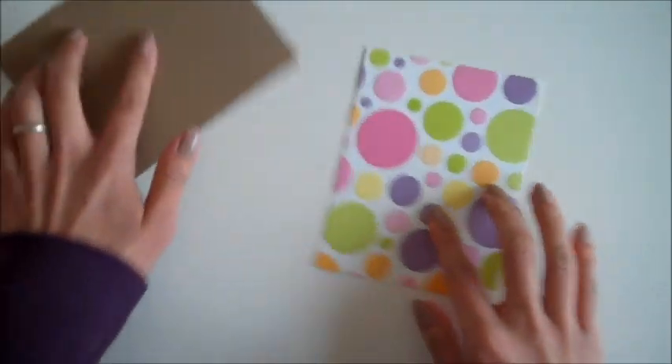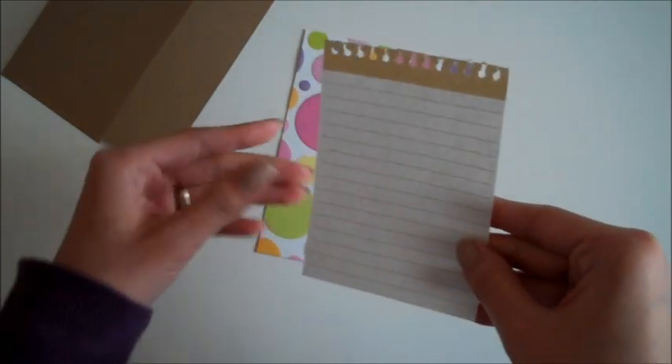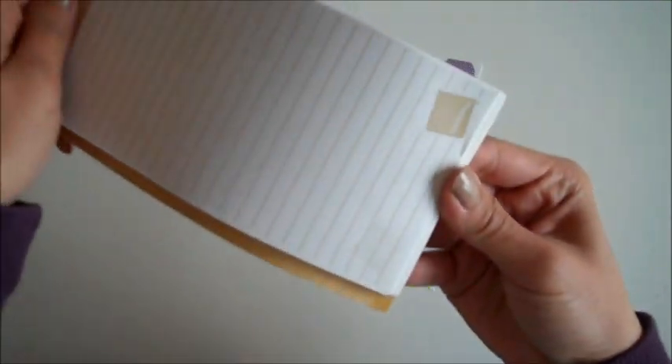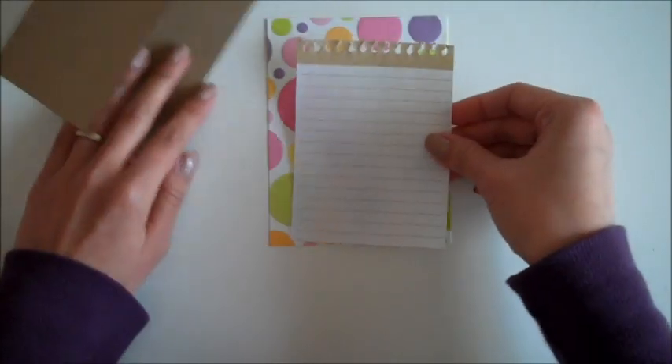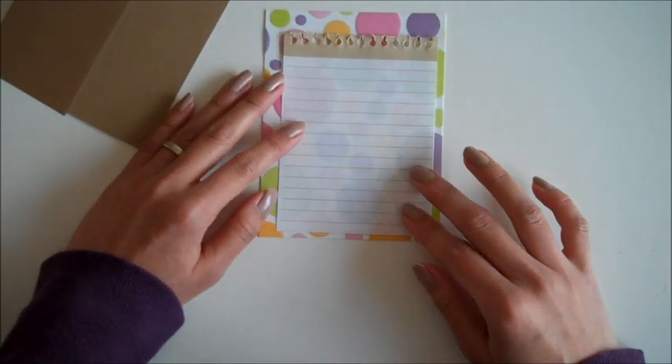To tone it down a little bit, I'm going to add this page from an old notepad. I just pulled one out, cut a little bit off at the bottom, and then I'm going to place it right here just a little bit off to the side.